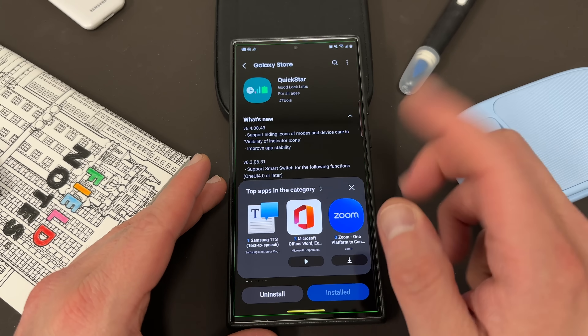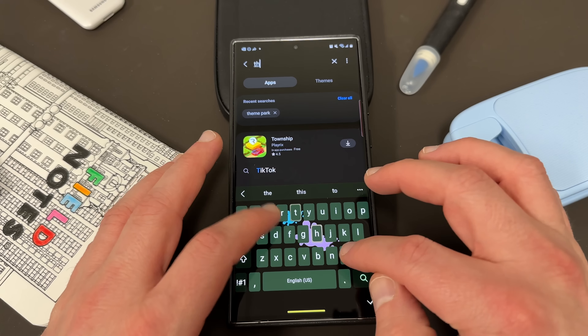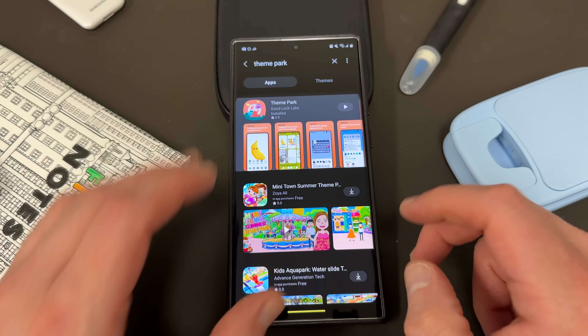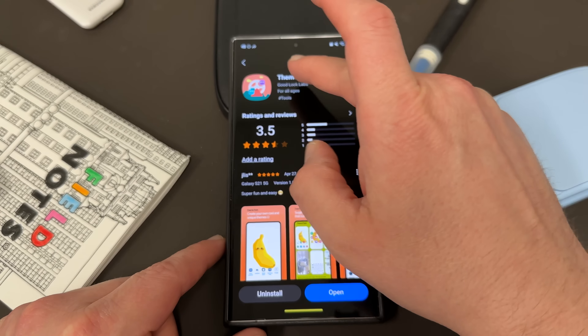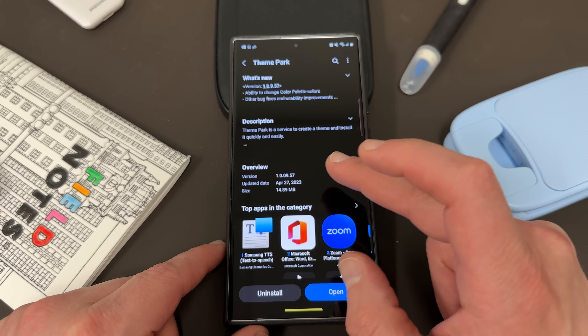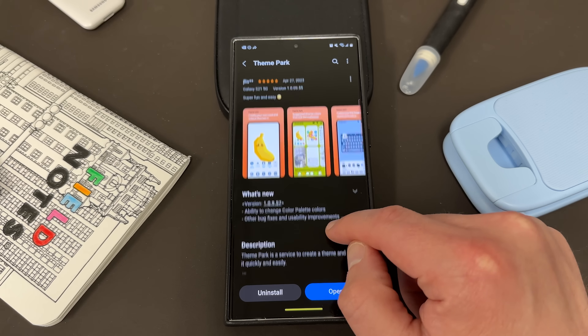Let's talk about this update. If you go to the Galaxy Store, it is the Theme Park application that's been updated. I tweeted about this the other night because it's a huge feature that a lot of people were asking for. The new version is 1.0.09.57, released on April 27th, at 14.89 megabytes.